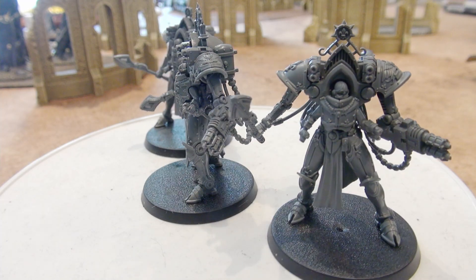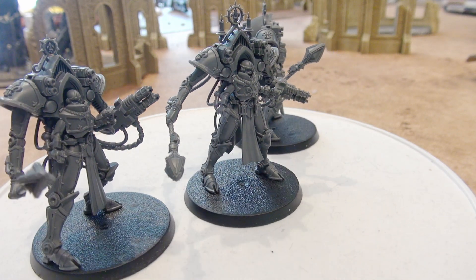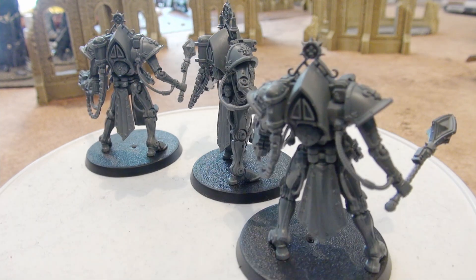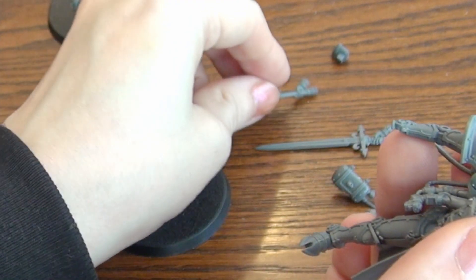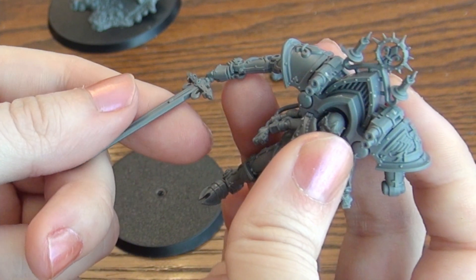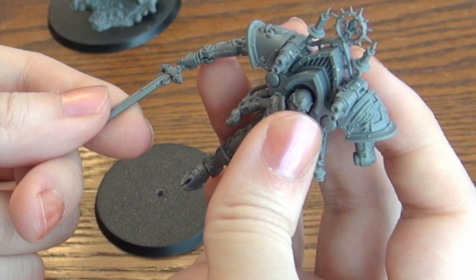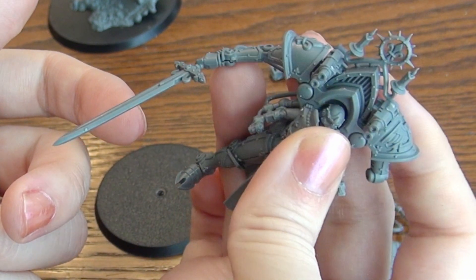The next option is the Paragon Warsuit. They have a variety of different weapon options to choose from. In their right hand they have either a Paragon Warblade or Paragon War Mace, which is connected at the wrist. So you would need three small magnets for that should you choose to magnetize it. They don't really have much difference, but if you did want to choose one or the other depending on what army you decide to build, you can do so pretty easily.